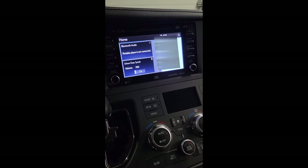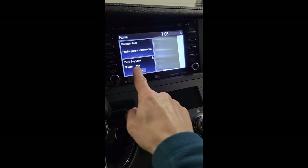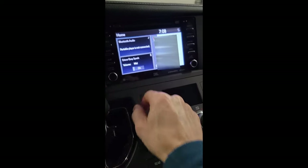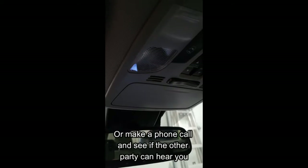We're in a 2018 Toyota Sienna. The Bluetooth microphone is not working. Easy way to check this: turn on driver EasySpeak, go up to the microphone, tap on it. You don't hear anything out of the back speakers — you know the mic's not working.